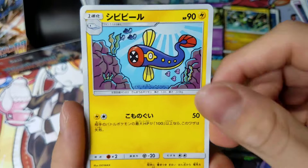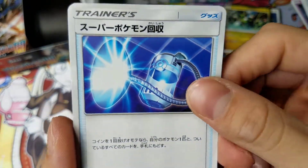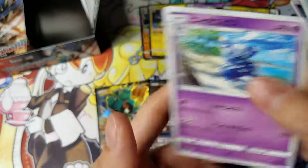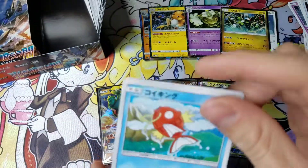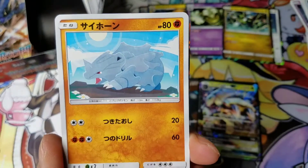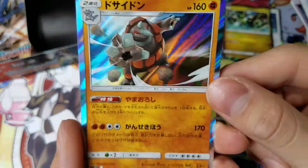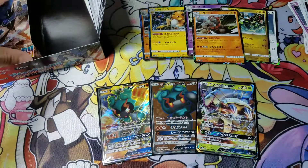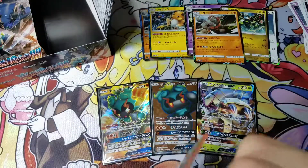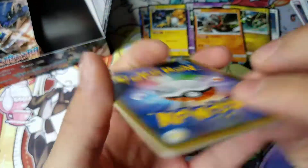We got the Ox pre-evolution. Electros pre-evolution. Caterpie. Vacuum thing. Trainer card. Magikarp. Rhyhorn. Still can't remember that name. Another Rhyperior. That mushroom thing. So far, 3 GXs — maybe like 2 more, I would say.